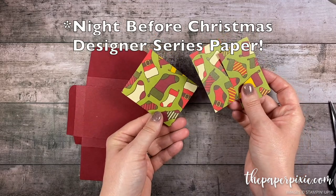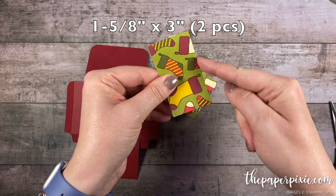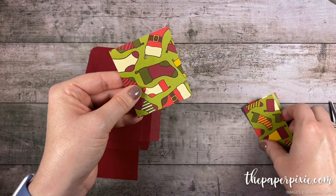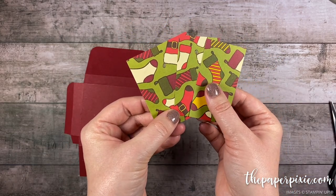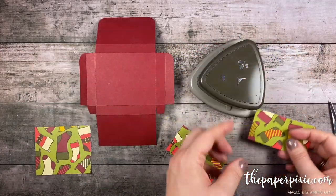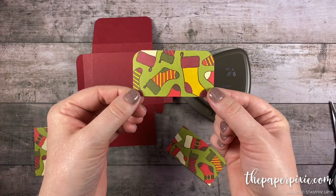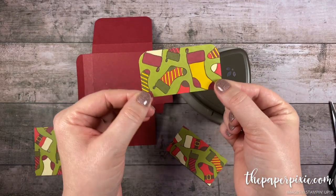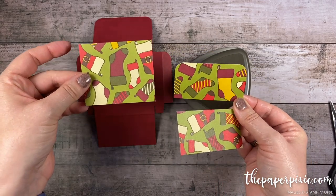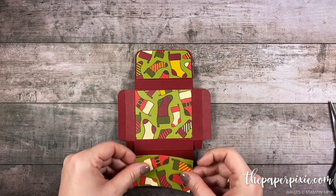Now I have three pieces of the Christmas Time is Here designer series paper. These two pieces measure one and five-eighths inch by three inches, and this piece measures two and a half inches by three inches. You can get enough pieces out of one sheet of six by six to make two boxes. One of the smaller pieces we're gonna round the top two corners. This paper is not directional so it really doesn't matter which way you cut it, but if your pattern paper was directional you want to make sure that all three pieces are in landscape. Now we're just gonna glue these pieces onto the outside of the box.